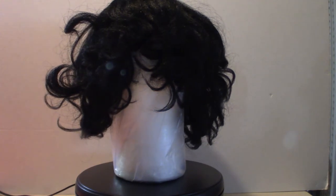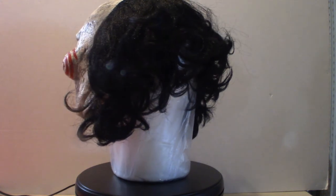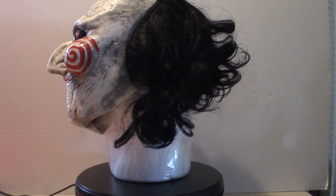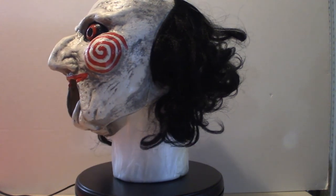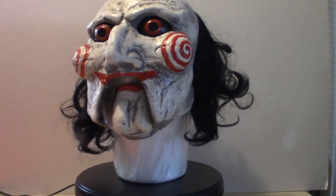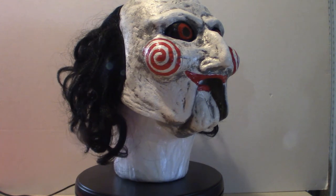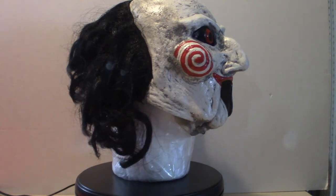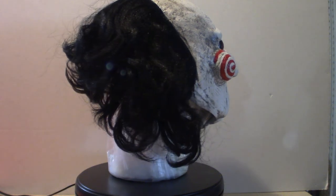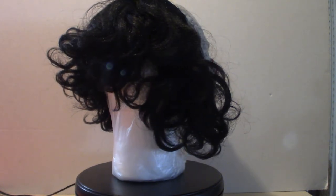Don't get me wrong — if you've got a small head and you want to wear this, it's going to look cool. I will have some pictures to show you, and I'm going to show you towards the end of the video what it actually looks like with me wearing it. But anyway, this is my Billy the Puppet from the Saw movies. Don't forget to like, subscribe, and hit that notification bell because I will be pushing out some more videos. This is Pumpkin Horror — you guys have yourselves a good day.